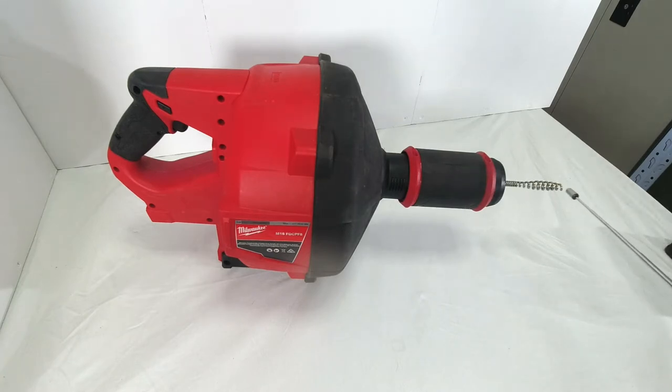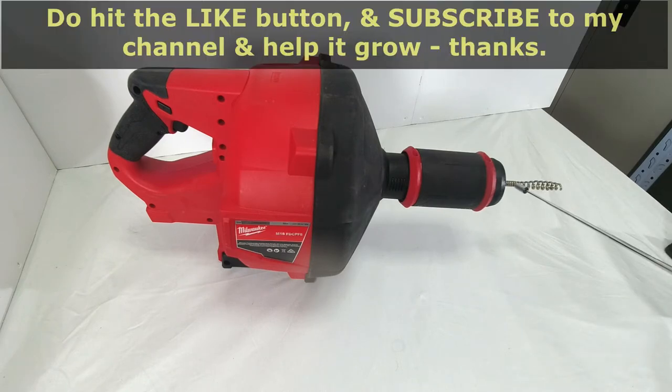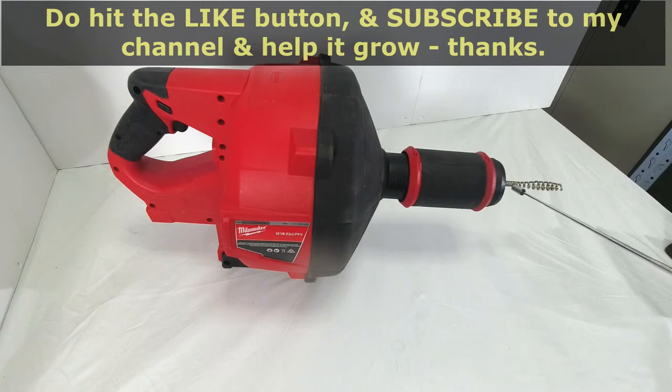The cable only has a coil head and does not have an attachable head, so you cannot replace it with, say, root cutters. That is a bit unfortunate because I would have liked to replace this coil head with a root cutting head. In the US, you have the 6 mm diameter by 15 meter long cable and the 8 mm diameter by 15 meter long cable.